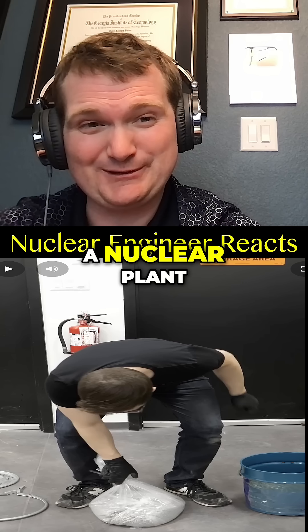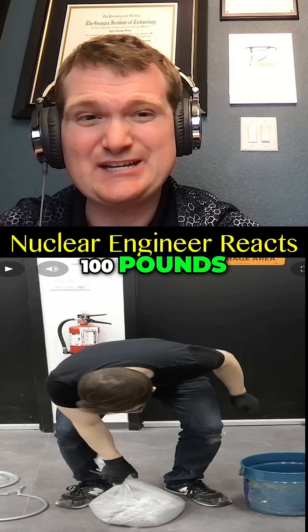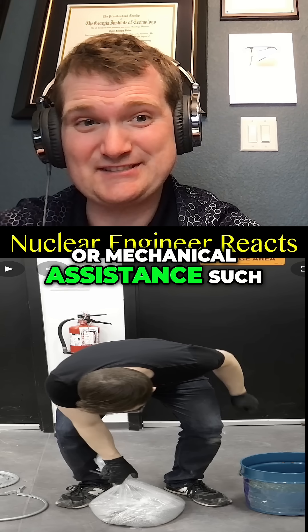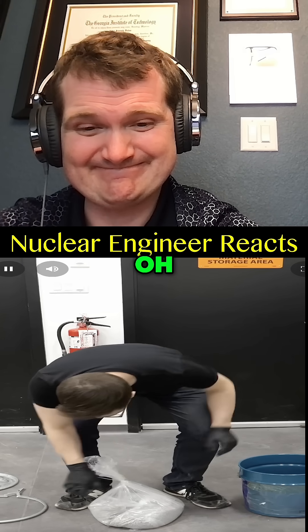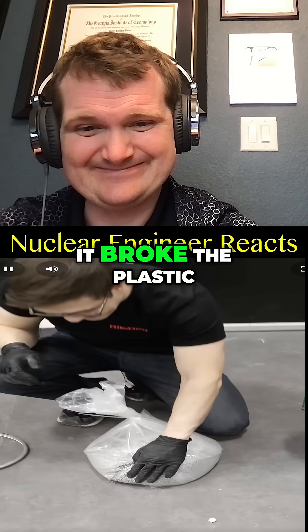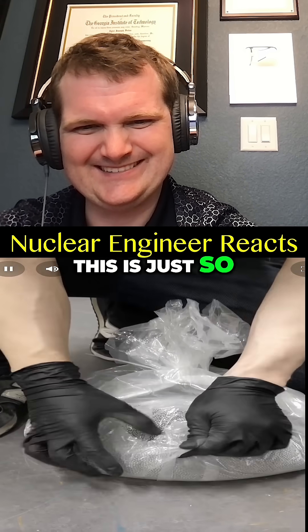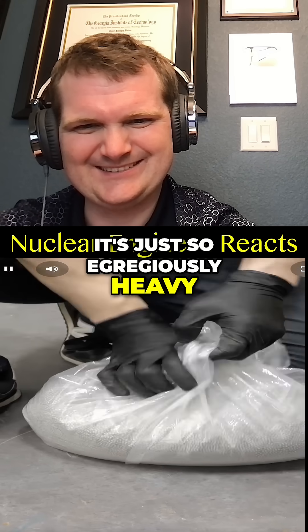In safety procedures at a nuclear plant, a hundred-pound team lift is recommended, or mechanical assistance such as hoists. Oh, it broke the plastic. I'm gonna flip this over — this is just so egregiously heavy.